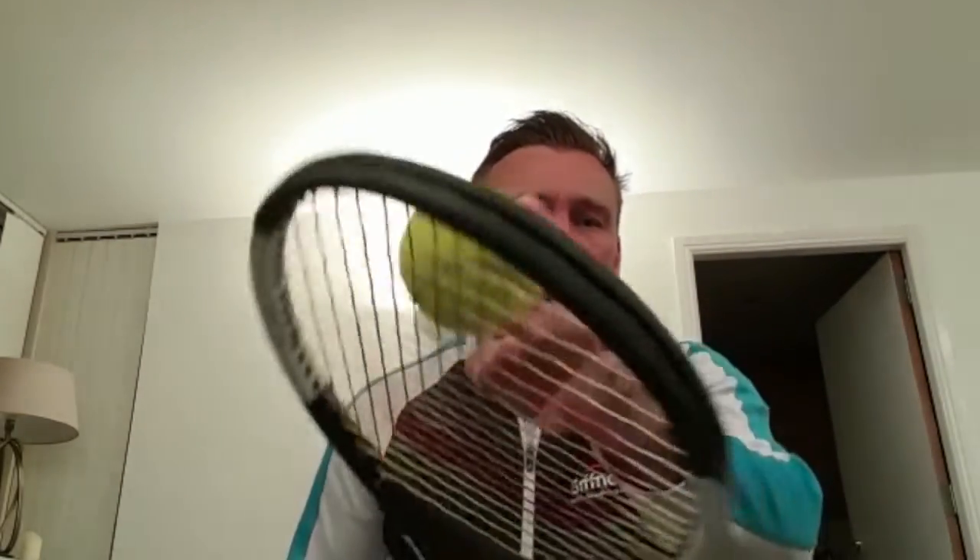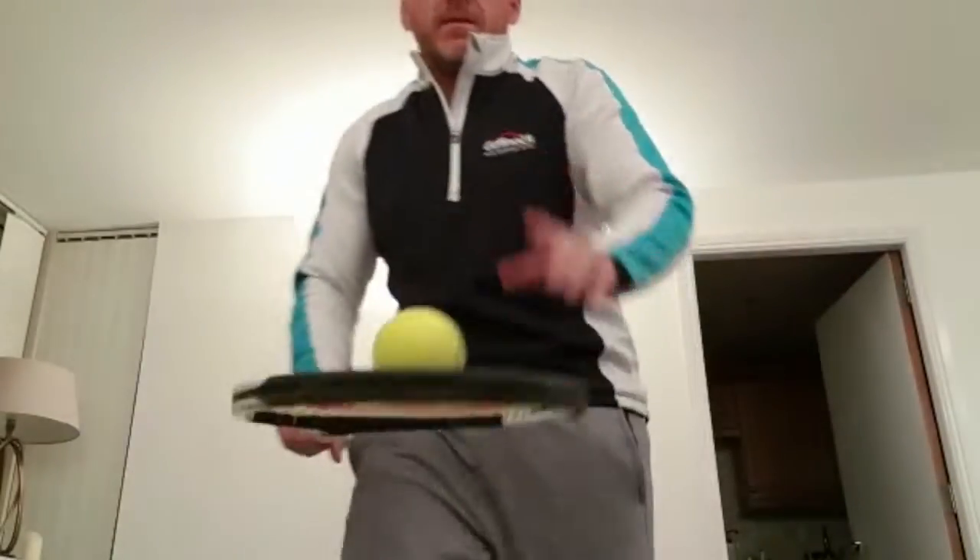Hi guys, welcome to my first challenge of the week — a little trick shot challenge. You've got to balance the ball on the racket, spin the racket 360 degrees keeping the ball on the same side of the string at all times, not leaving the racket. It has to stay on here.